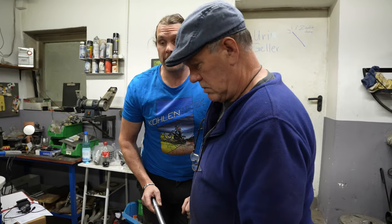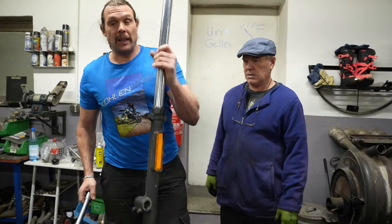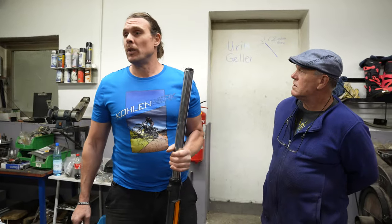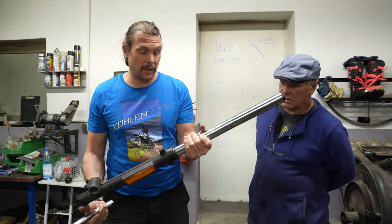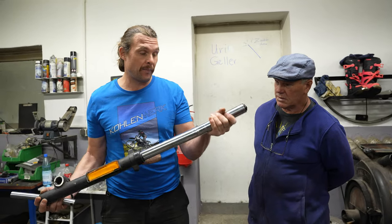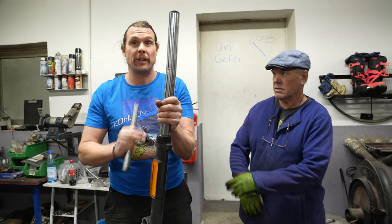Wir gehen nochmal auf die Gabel ein. In dem Fall ist es so, dass der Elmar, dem der Rahmen gehört, einen gerichteten, verstärkten Rahmen von uns wieder bekommt. Und die Gabel kaufen wir gebraucht an, weil ich mich sträube, so etwas irgendwie gerade zu biegen.